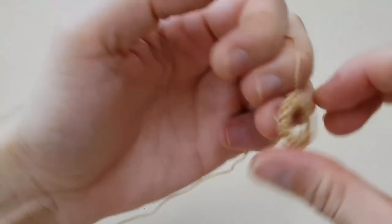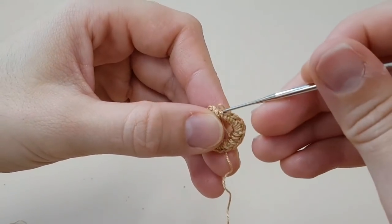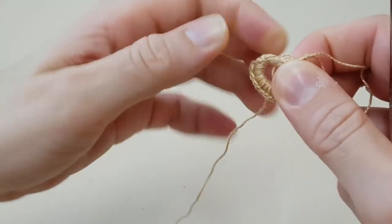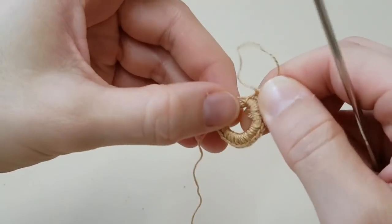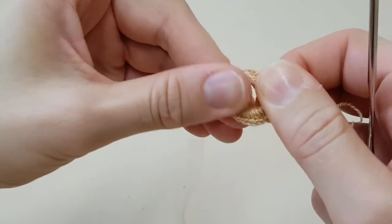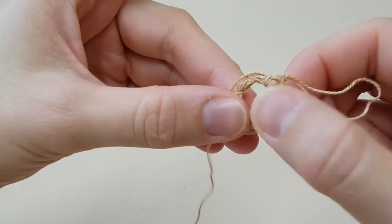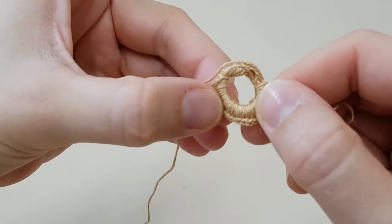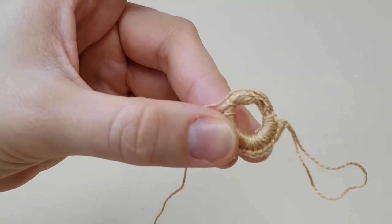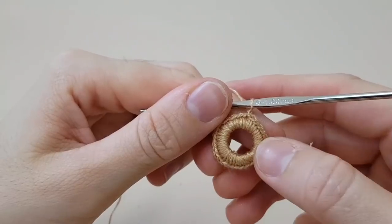Antes de fechar aqui, deixa eu tirar para vocês verem. Vocês afastam assim para juntar os pontos e ele ficar mais junto. Fica bem legal, porque aí ele fica tudo juntinho. Senão fica feio se vocês deixarem espaçado. Eu já tinha preenchido e afastei para juntar. É super importante fazer isso para os pontos ficarem bem juntinhos.